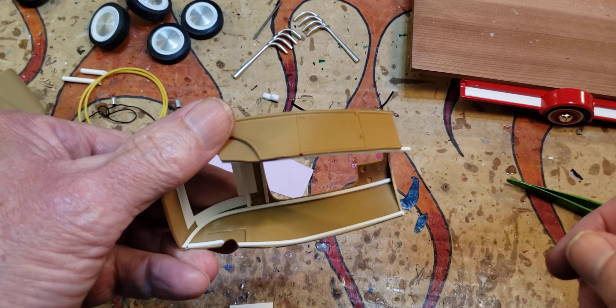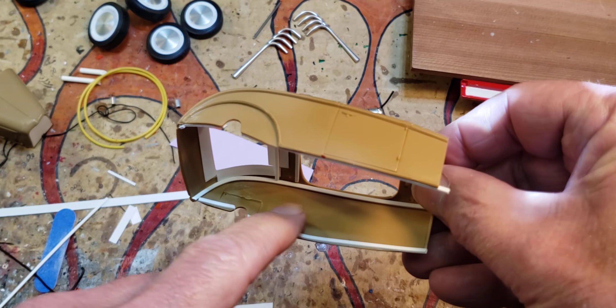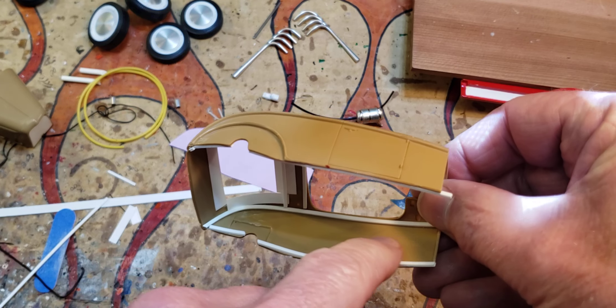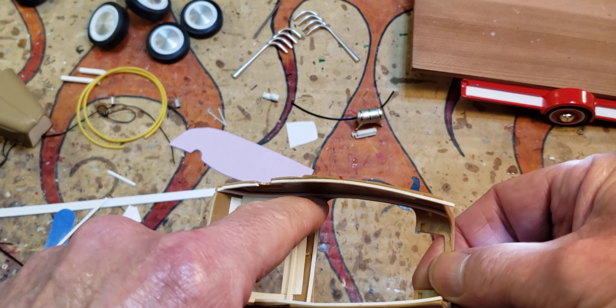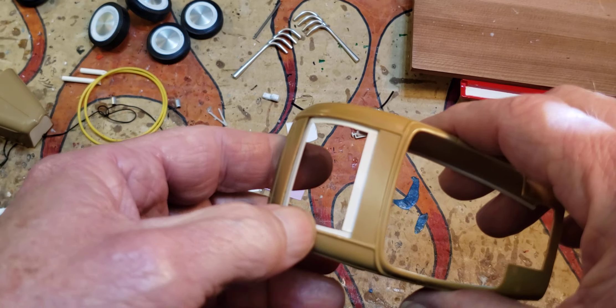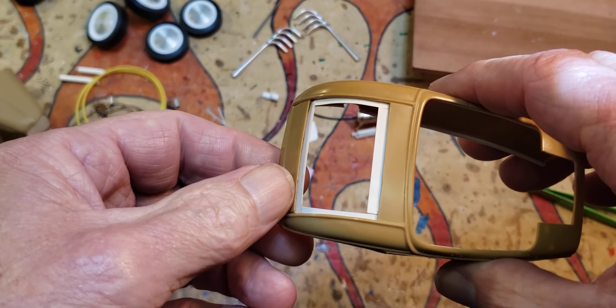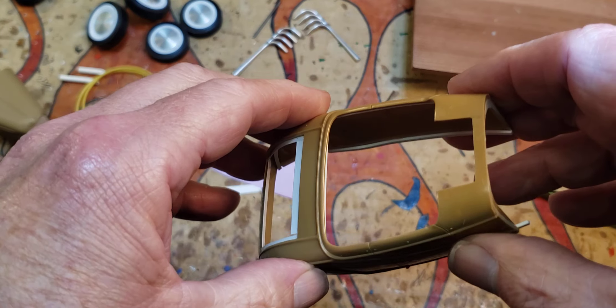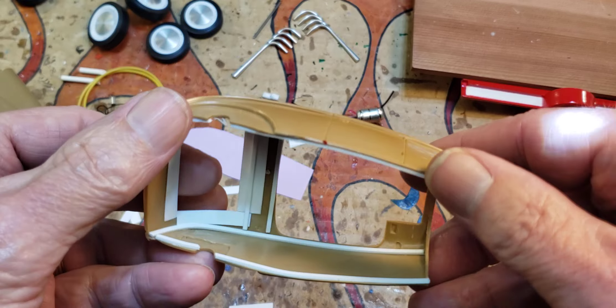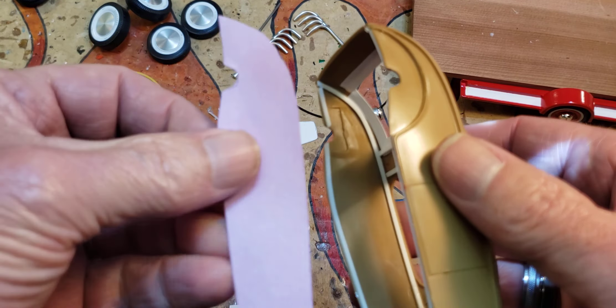What I'm doing here is I put some braces in here with some styrene strips and I made a little jams there for the decklit. I made them kind of big because there's such a huge gap because the trunk thing doesn't fit very good.